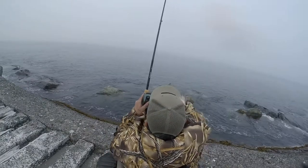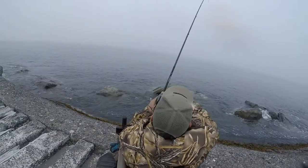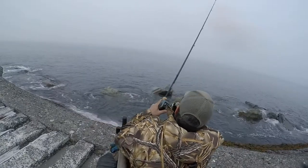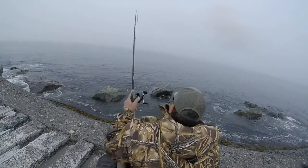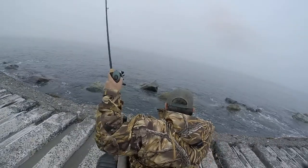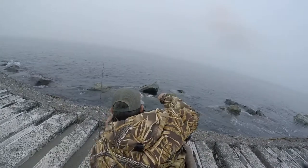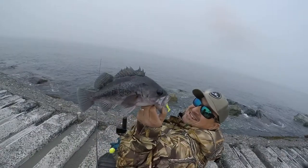It goes pretty deep out there so it might show up better underwater. Behind it you have your trailer — your little grub. I believe those rock fish just see that hammer bomb go by their face and then they see that little grub and they just go after it and eat it. Here's another catch of another quality fish on the hammer bomb.